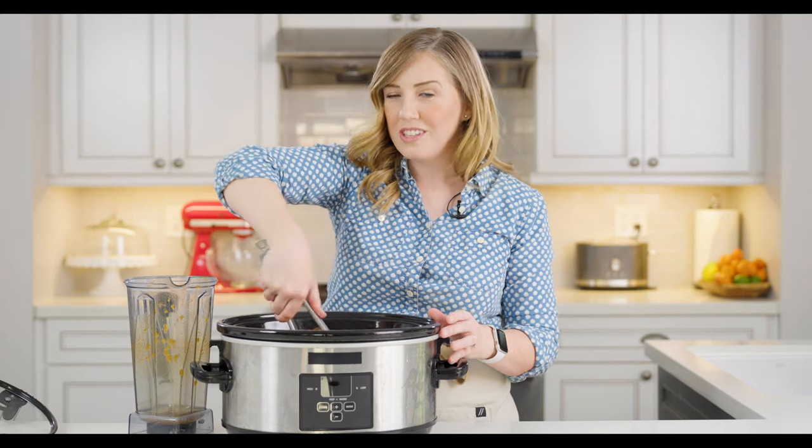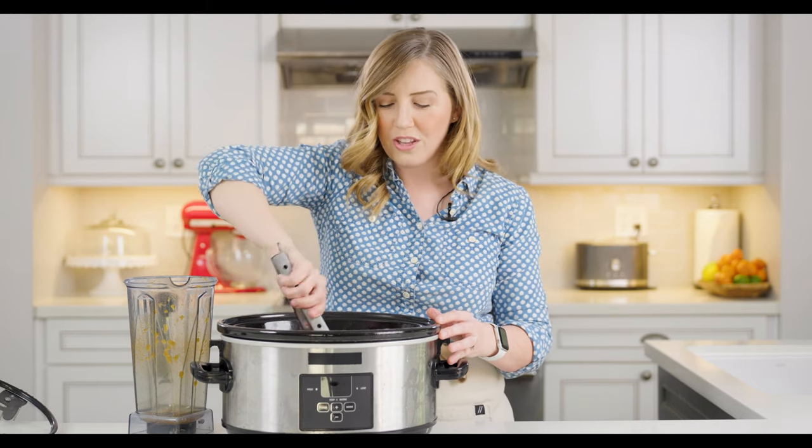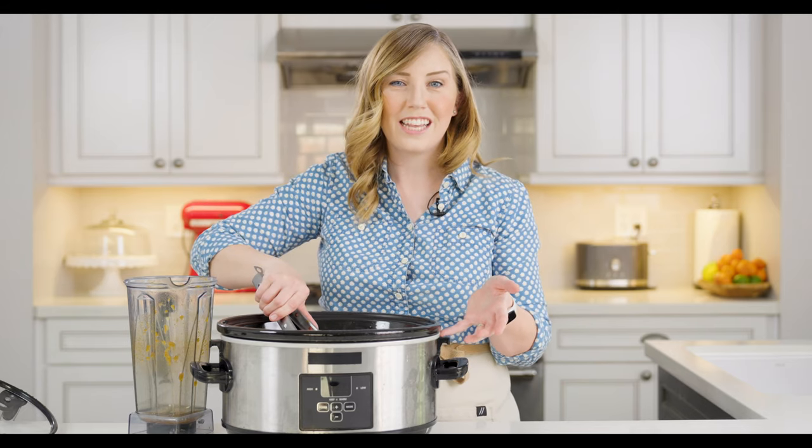It still takes a while with the Instant Pot because of that long natural pressure release, but you'll have this done in about two and a half hours from start to finish. If you're using the slow cooker, it's going to take about nine to ten hours total. One is good if you're starting dinner in the afternoon; the other is great if you want to start it before you leave for work in the morning and it'll be ready when you get back.